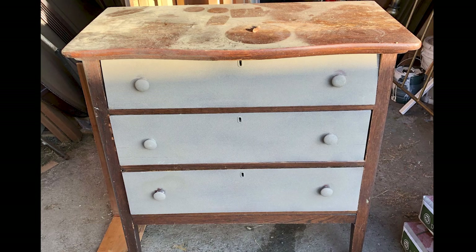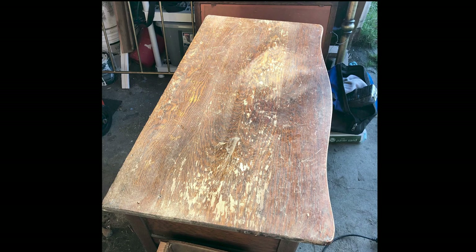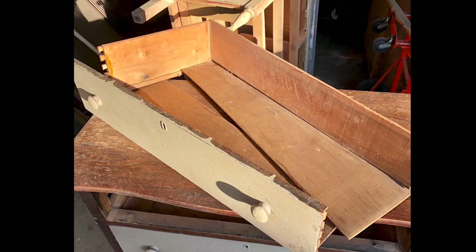This is the piece I'll be working on today. I did get this quite a while ago and I began working on it before I started my YouTube channel, so it is already all sanded down. As you can see, that one drawer is broken, so I did have some help from family with repairing the side and the bottom of that drawer.